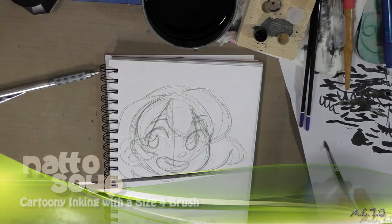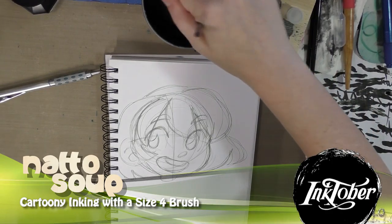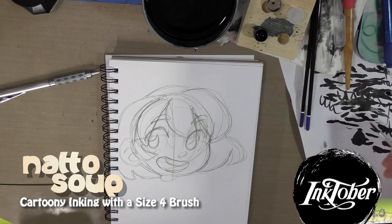Hey guys, so today I'm going to hopefully show you guys what larger brushes are good at, at least in my opinion, and that is bouncy, cartoony inking. I have a larger scale cartoony drawing right here and I'm going to try — try being the optimal word — to really push the line art.